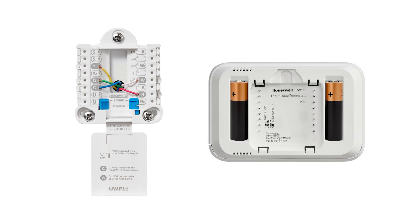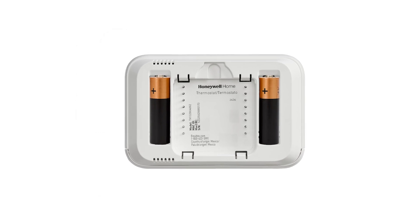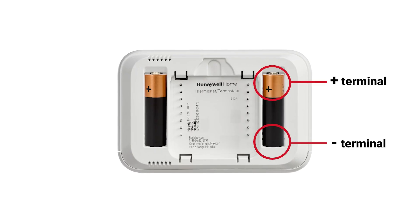If your thermostat doesn't have power, here are a couple quick things to check. Thermostats are hardwired, battery powered, and some are hardwired with battery backups. Battery powered thermostats typically use AA or AAA batteries. If you see a smaller battery, like a coin cell, it's likely to back up settings or time and date — the thermostat doesn't power off of this battery. If you have a battery powered thermostat that's no longer powering on, start by replacing the batteries. Make sure you put the thermostat in off mode first, and then insert the batteries correctly according to the polarity.